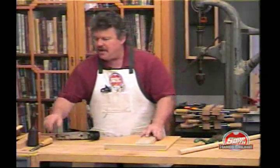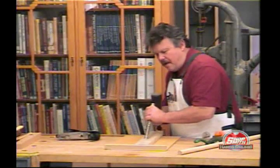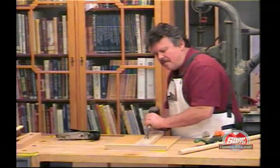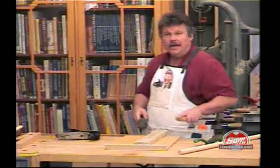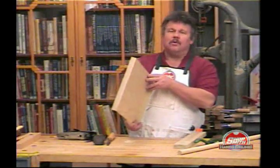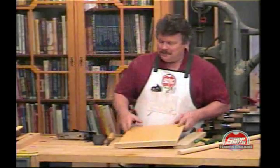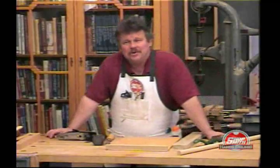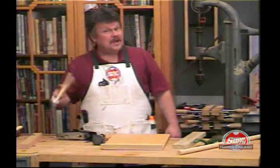Anything that you can think of where you need to keep the wood from walking away from you as you cut. If you want, the plans for this are on the blackboard, but as you can see, it's as simple as dirt — you really don't need it. I'm Nick Angler, Director of the Shopsmith National Woodworking Academy. Come see us.